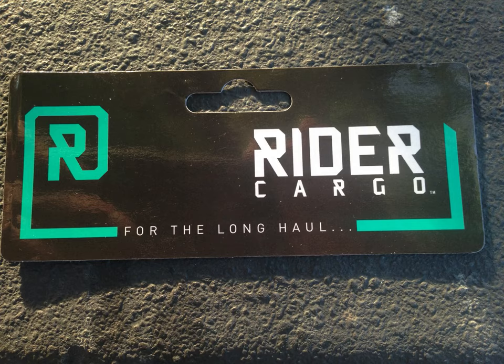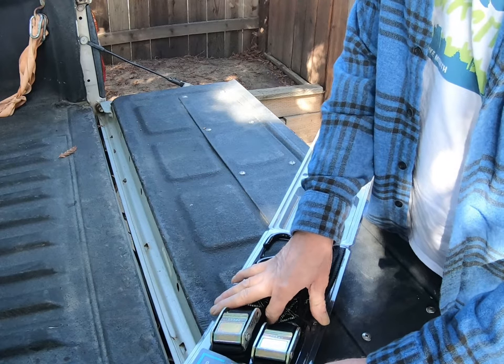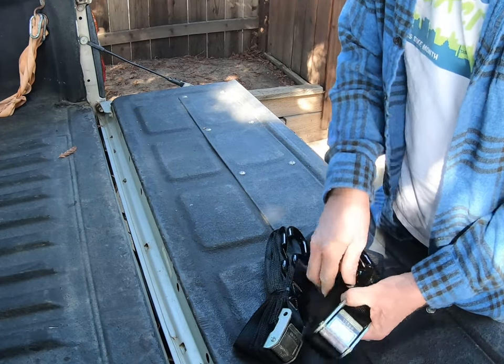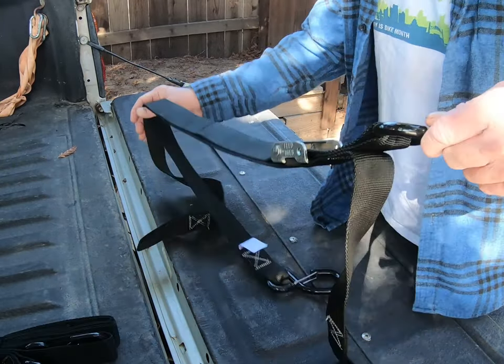Thanks for clicking and let's review these Ryder Cargo Soft Loop Carabiner Tie-Down Straps. I picked these up off of RockyMountainATV.com. I had some race gas points I needed to use, so use it or lose it, and I used it.